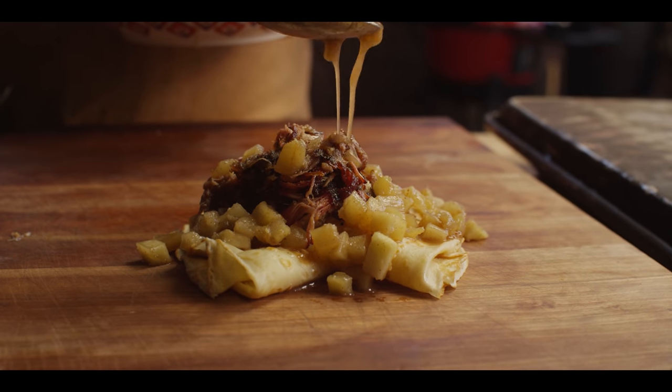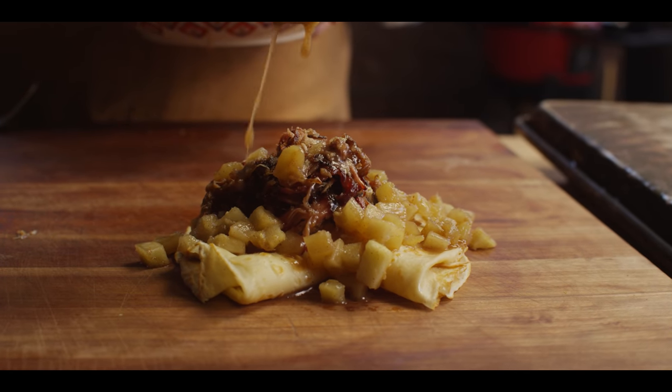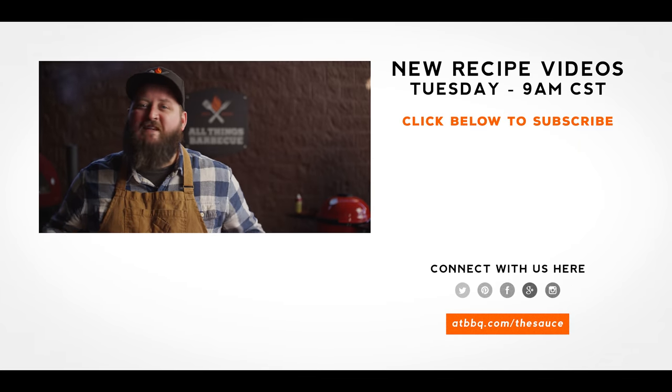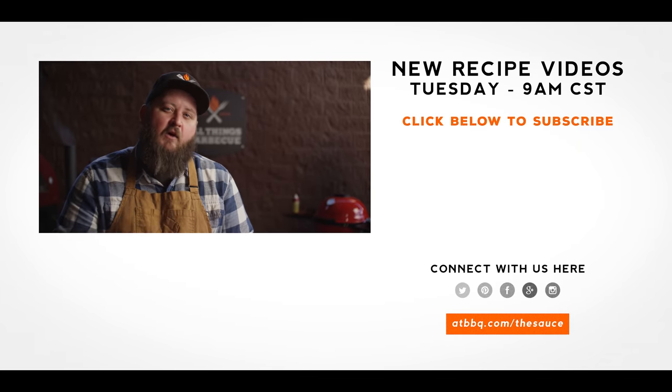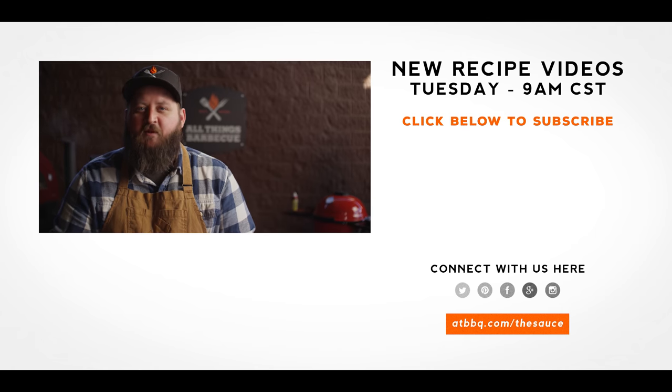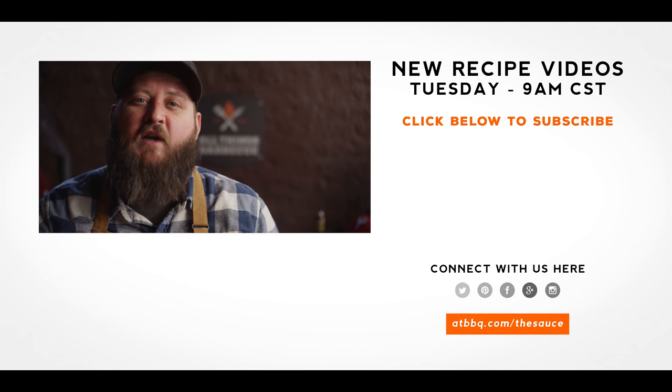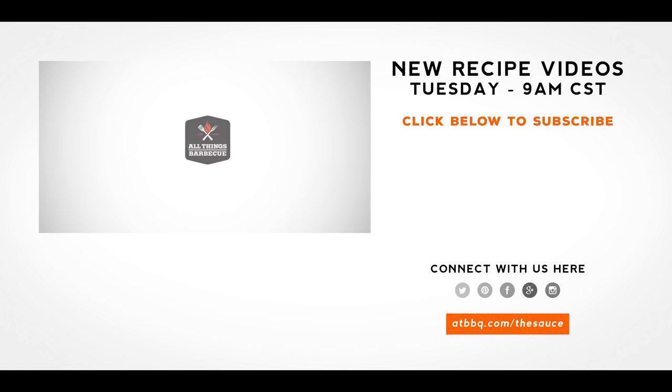Thank you guys so much for watching. Be sure to check out ATBBQ.com for all the products featured in today's video. If you enjoy the recipe, hit that subscribe button. If you have any questions or comments, or there's anything you'd like to see me cook, let me know in the comments section down below. And let's be good to one another. For more recipes, tips, and techniques, head over to ATBBQ.com slash the sauce — All Things Barbecue, where barbecue legends are made.